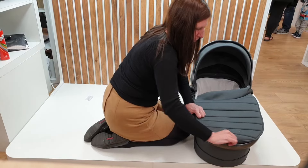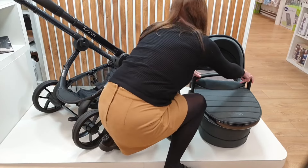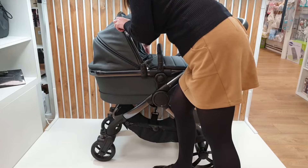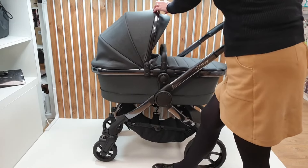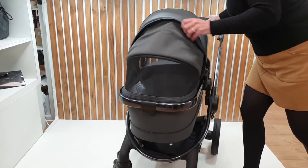Attach the apron and click the bumper bar into place. It is important to remember that when you get to the time when you need to swap your carrycot to your seat unit, you will not receive a second frame. You will only receive one frame, one hood, and one bumper bar, of which you will need to interchange the fabrics.